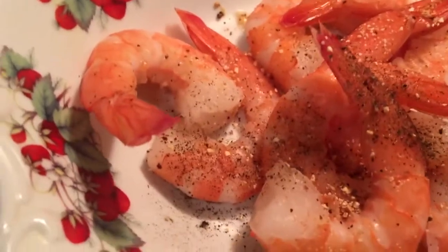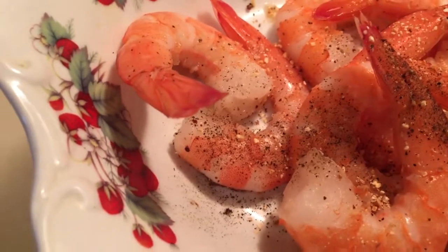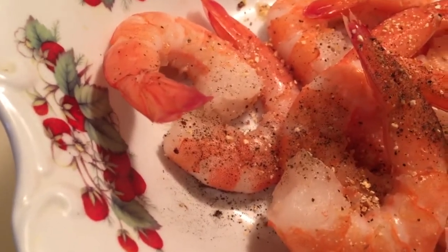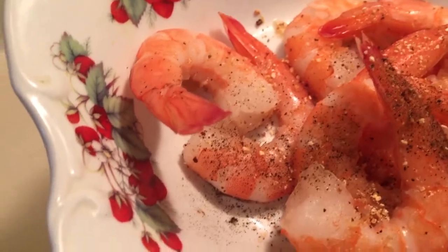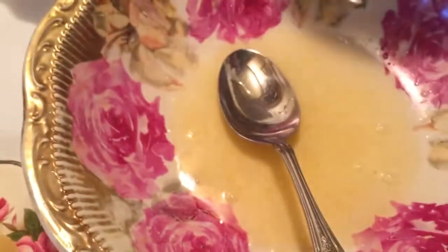I'm just going to go over the main ingredients. I have my beautiful shrimp that I'm marinating in some Szechuan peppercorn blend. If you don't have that, you could also use five spice powder.